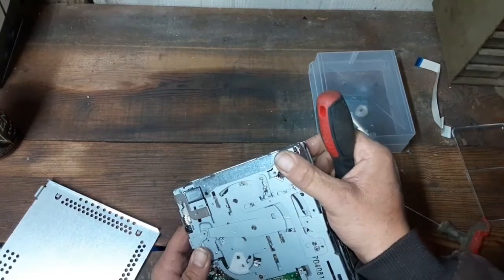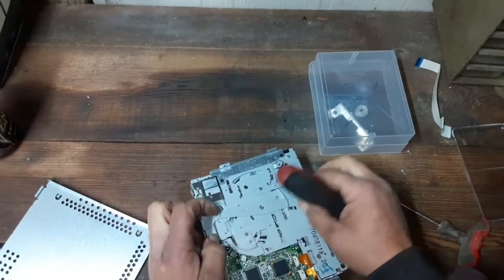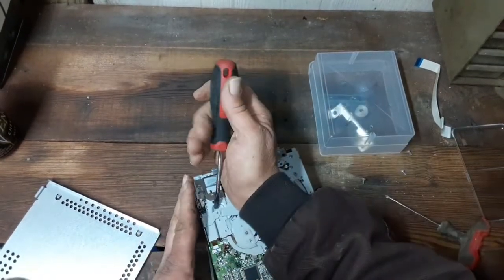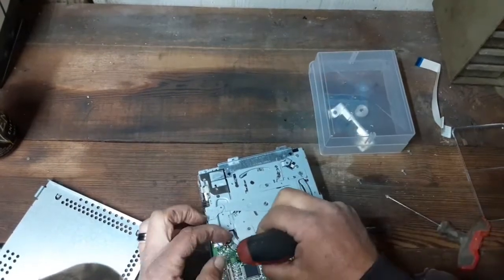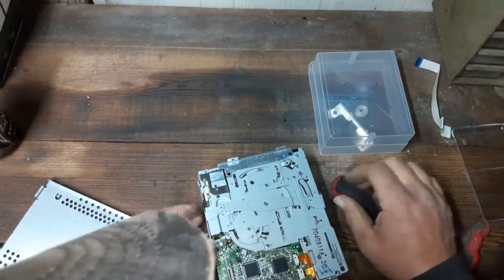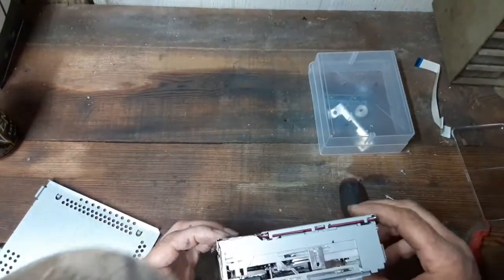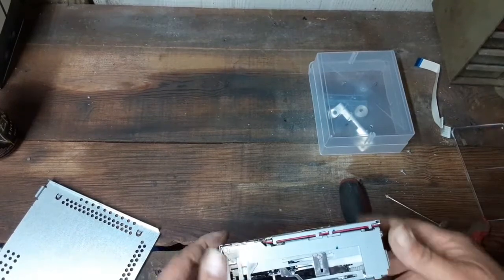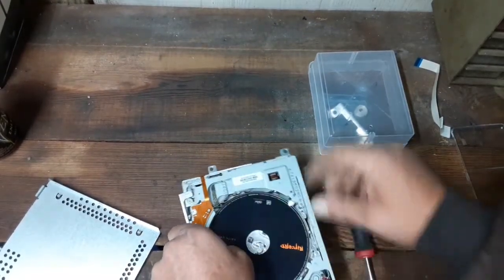Most of the time the components don't go out on the circuit board — they usually last a long time. Every once in a while you get something from the factory that's got a cold solder joint or something like that. You might fix it that way; you just look for a lifted pin on the board.